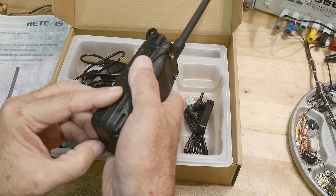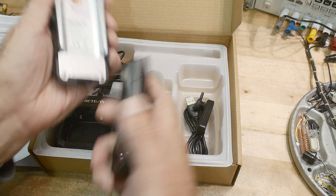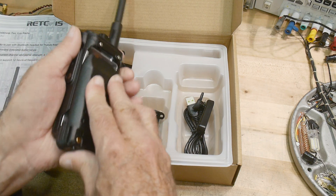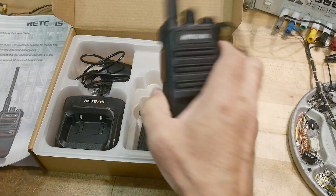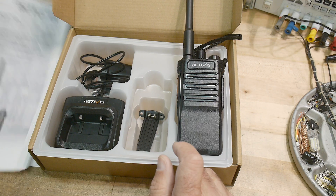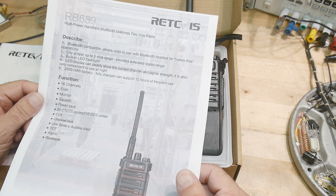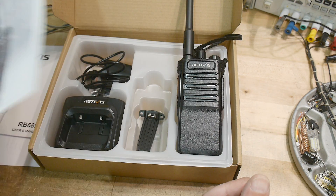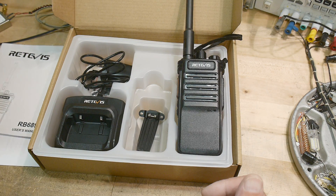Let me open it up here. The battery is pretty heavy duty, which is nice. They did think about using this in an actual business where you're going to use it all day long. It's Bluetooth compatible and it has an LED flashlight if you care.